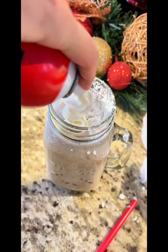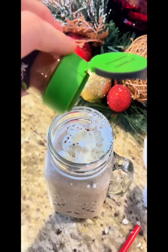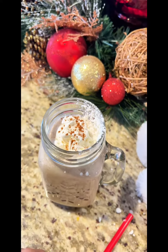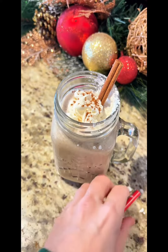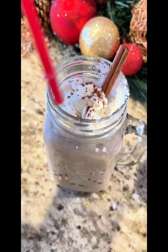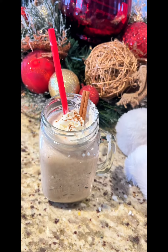Top it up with some whipped cream, preferably not a can that is empty. Sprinkle a little cinnamon on top or nutmeg. Garnish with a fun cinnamon stick and a cute little festive straw, and voila!